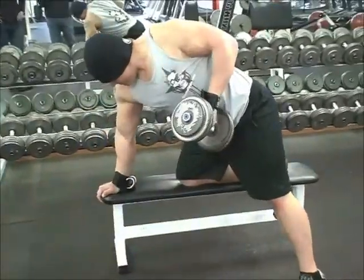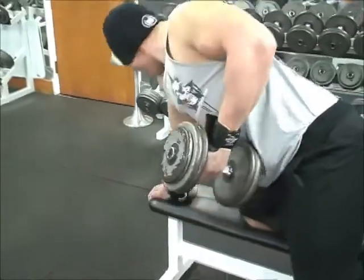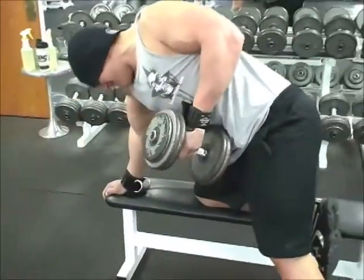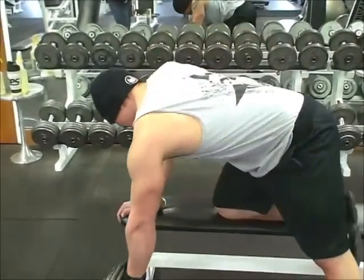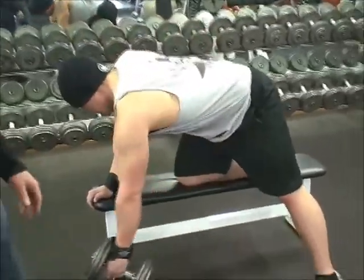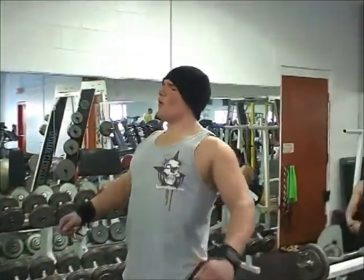Single arm dumbbell row — highly effective upper back training, made all the more effective with hauling hooks. Mike's amplifying the training effect by doing a little pause at the peak of the contraction, which is always a good rule. My lats are on fire — I love it!